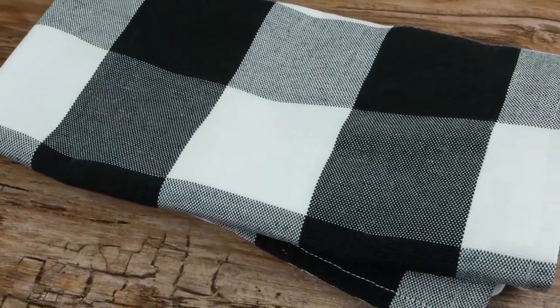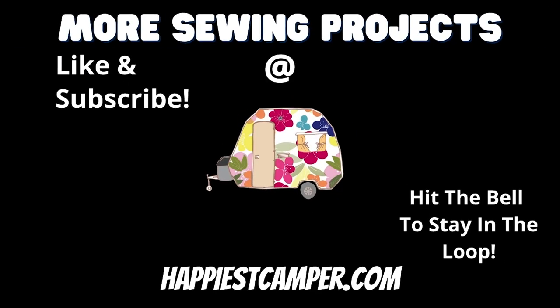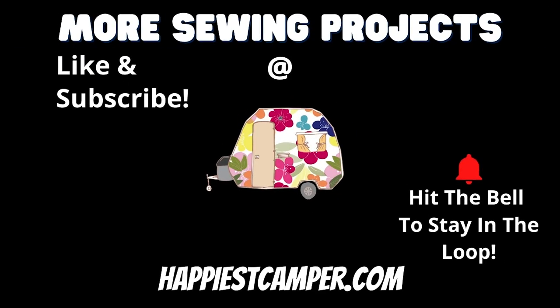Be sure to like this video and subscribe to our channel so you don't miss any of our great sewing tutorials and tips. Hit the notification bell to stay up to date on our latest content. We'll see you next time.